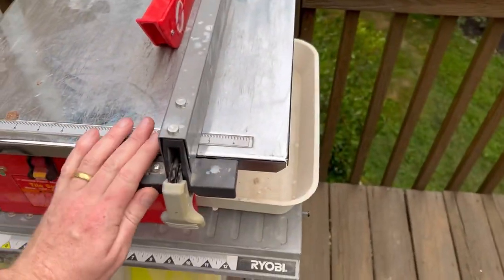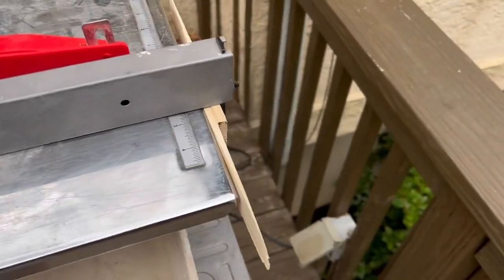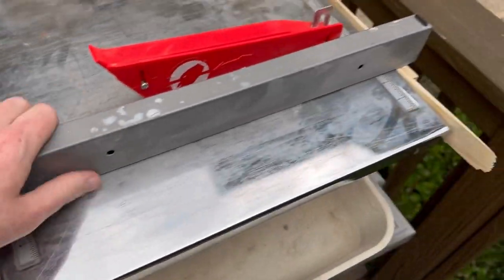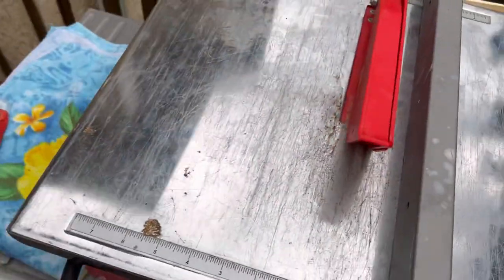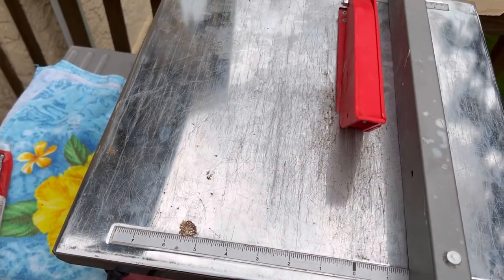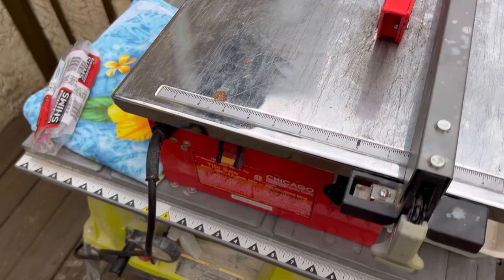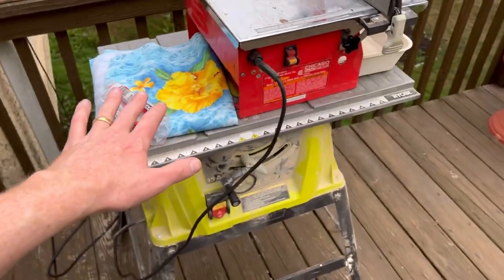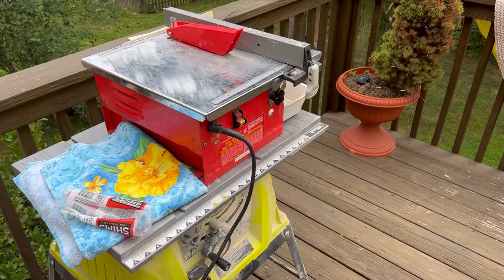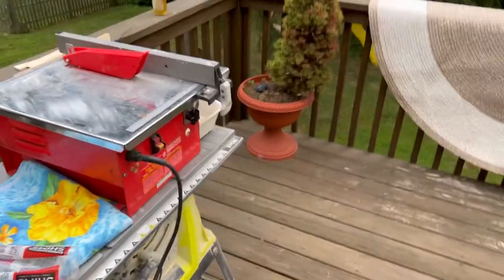The saw didn't have a fence with it, but I grabbed the fence from my table saw and just threw a little shim behind it. It's got measurements on each side so I can know that my fence is straight if I'm going to use that for any cuts. I don't know if that's technically right, but for a free saw it runs pretty darn good. I'm going to throw a towel over my table saw — it's a nice working height for me — and I'll be doing the cuts out here to try to minimize the mess.